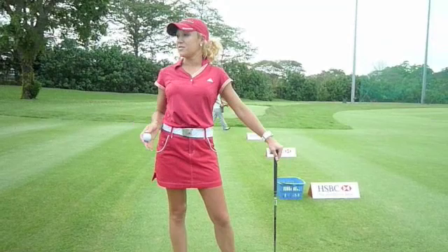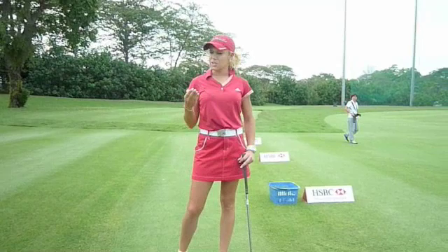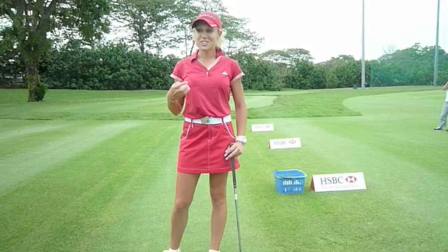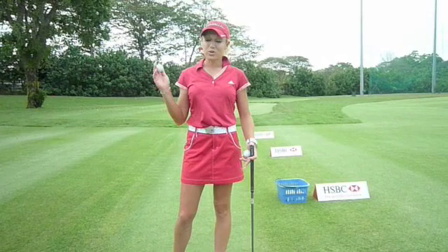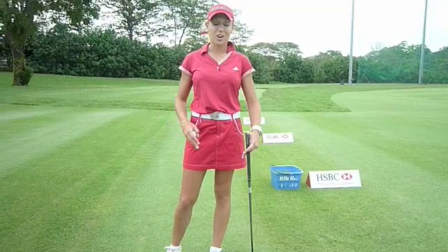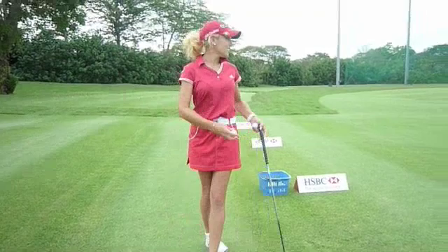Don't lose the athleticism in sports. Golf is very detailed and fundamentals are important, but they're important when you're practicing. When you're playing, it's important to get into a good setup — but that's built in practice. Everything you want to achieve you work on at the range, so when you go out and play it's just like throwing a ball. If you're hitting right to left that day, go with it — don't try to change your swing on the course. You can overthink golf; you've got to keep it simple.